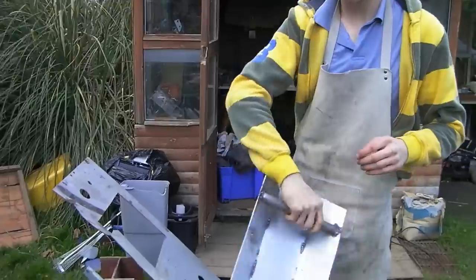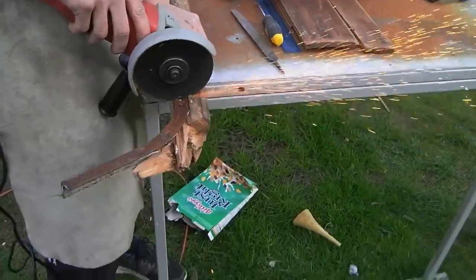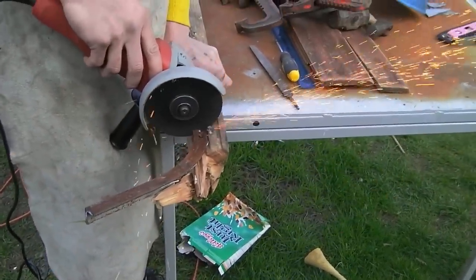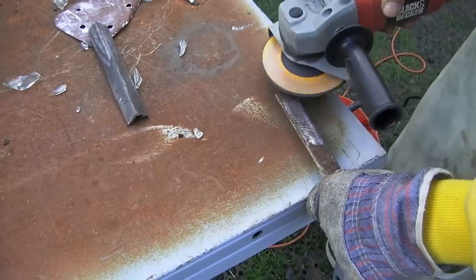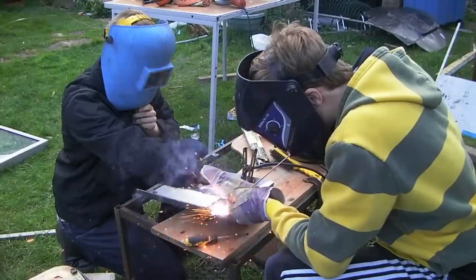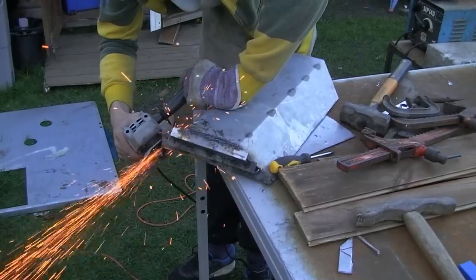We also wanted the shield to be used as a fist, so we added angle iron onto the front. First cut your angle iron to size in separate pieces. Our angle iron is from an old post — it's rusty but it'll work. Once we got all the pieces we needed, we removed the rust with the grinding wheel. Then weld all the pieces to the shield and make sure it can withstand damage. After that, cut the angle iron at an angle.